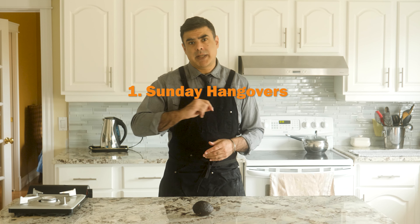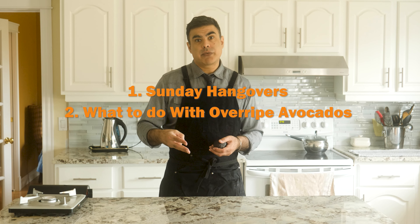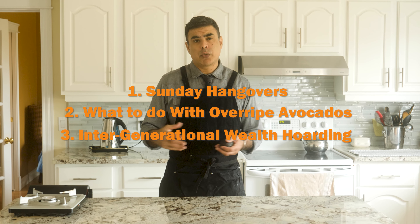So how do we deal with this? We work all the time, and then what little time we have on the weekend, we have a couple of drinks — not on company time, by the way — so that we may forget that life is hopeless and that we're currently living through a late-stage capitalist nightmare. And then on Sunday, we deal with our hangovers until the Sunday scaries kick in around 7 p.m. I've designed this recipe to solve three problems: number one, Sunday hangovers; number two, what to do with overripe avocados; and number three, the plague of intergenerational wealth hoarding. That one's going to be a tough one.